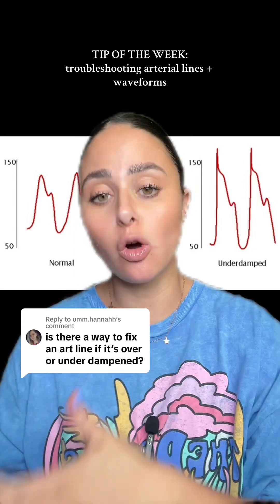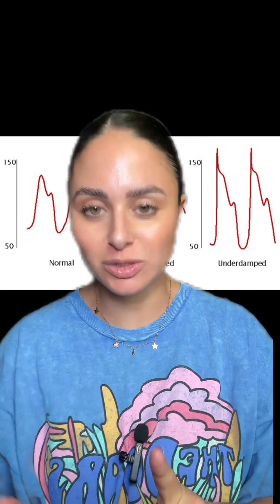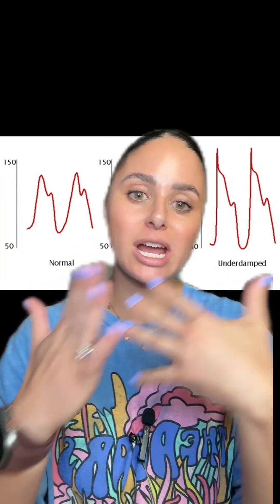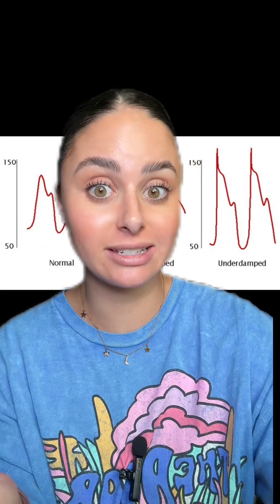Is there a way to fix an arterial line if it is over damped or under damped? Yes, most of the time. For this week's tip of the week, we're going to be talking about art lines, how to tell if they're over damped versus under damped versus a normal waveform, as well as some troubleshooting fixes.